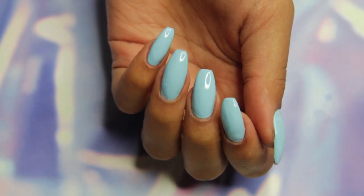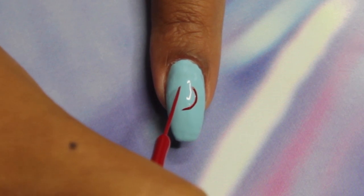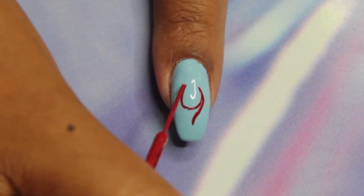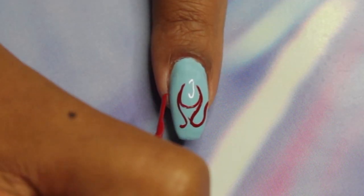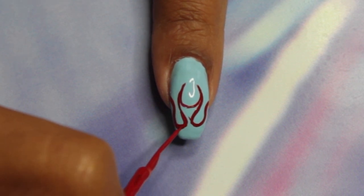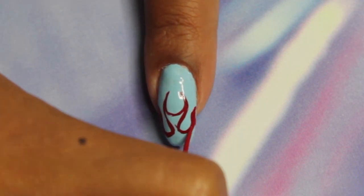Once your blue base is completely dry, grab your red striper and paint the letter U in the center of your nail. Then from that U that you just painted, create two curved lines coming down either side, and then beside those create two more curved lines coming into the center. If you have no idea what I'm talking about, just try and follow what I'm doing on the screen, or alternatively you can Google and get a picture of flames and just copy that as a guide.